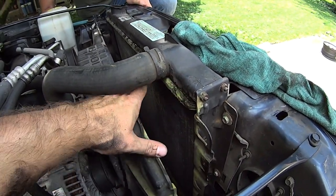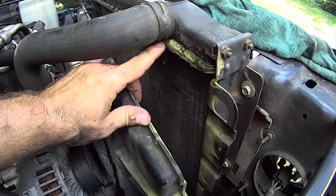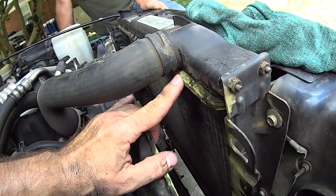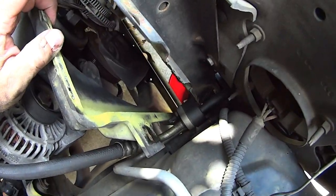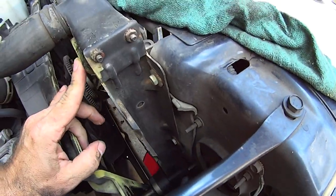You get a lot better view here seeing how bad it's leaking. At this point we're still draining there. Now I'm tightening that petcock back up and the next thing we're gonna do is start popping the hoses.